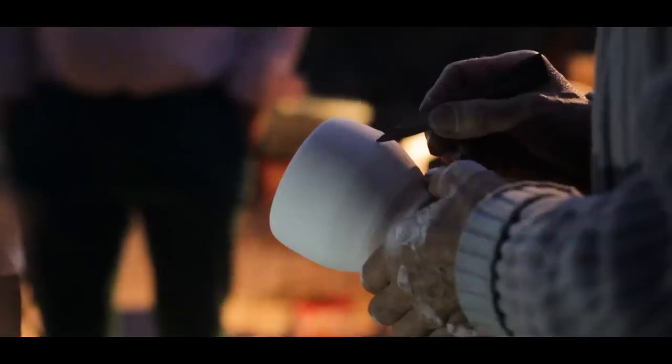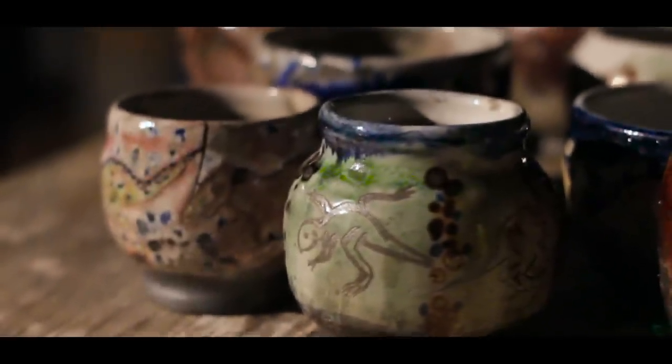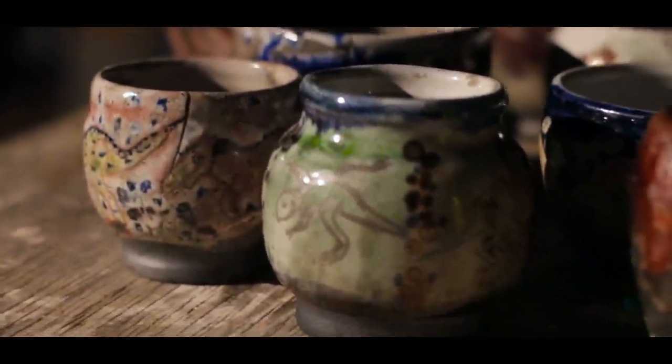After taking the pot from the kiln and throwing it into a bucket of leaves, sawdust, or paper, the smoke from the burning material gets into the crazing in the glaze. Graham's style of Raku is adapted from the American method, which often results in more colorful and exaggerated designs through the use of chemical glazes, and makes the pot look immediately a thousand years old.